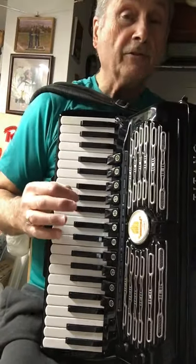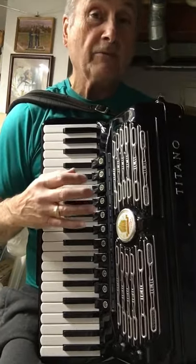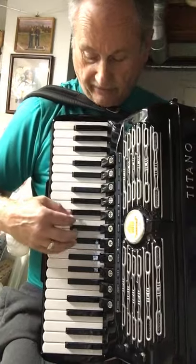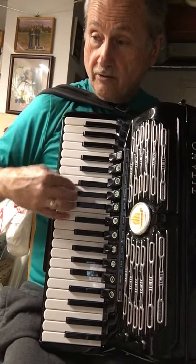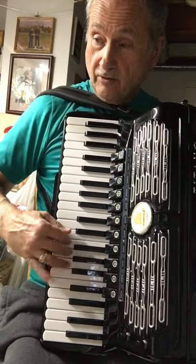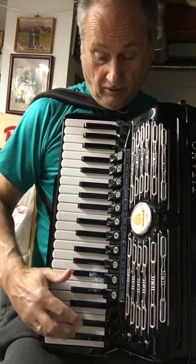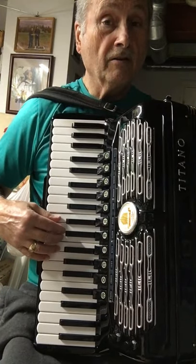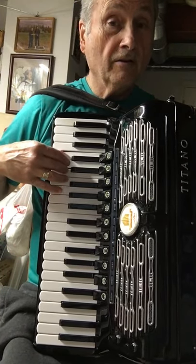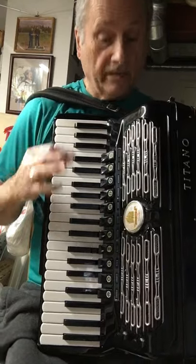This is unbelievable. I've tuned the piccolo so perfectly to blend with the other reeds — it's actually very pleasant. Totally, totally sweet.